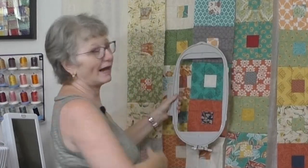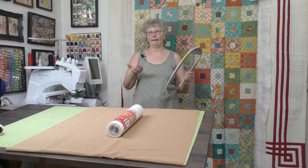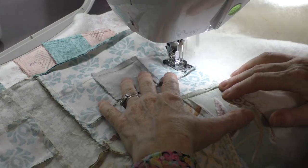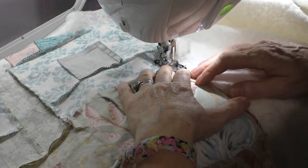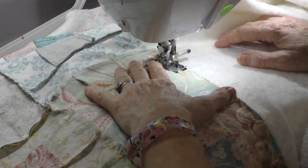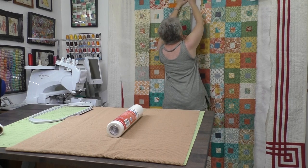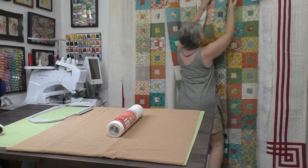That way, I have a minimal amount in that harp of the machine and I'm not fighting a giant quilt all stuffed in there. What I do is as I go, I add the strips and sew them on — I could do two at a time. I sew them through the batting and the piecing, which quilts it too. Then I push it off to the side and hoop. Let's talk about hooping. I'm going to take this off and show you one more trick to make sure this is easy — because we're shooting for easy and fun.